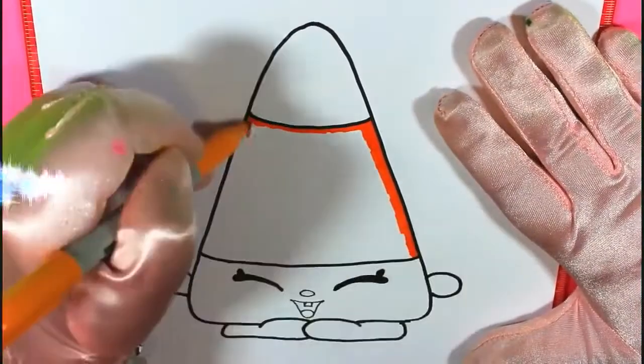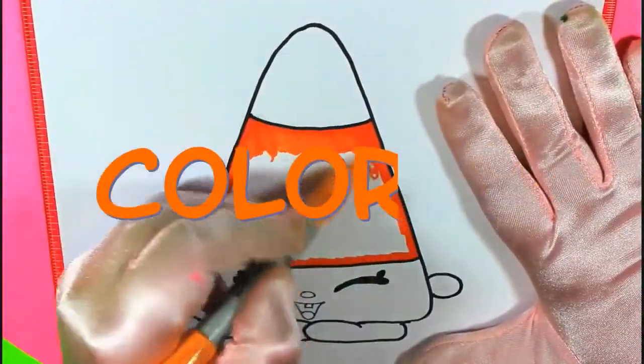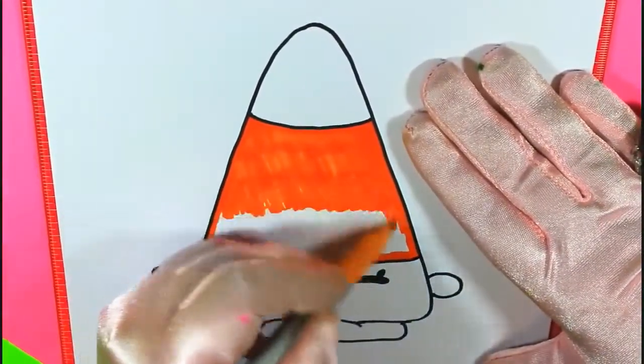Time for my favorite part — coloring! We're going to use a bright, bright pumpkin orange, just for Halloween. It looks so cute. Keep coloring.